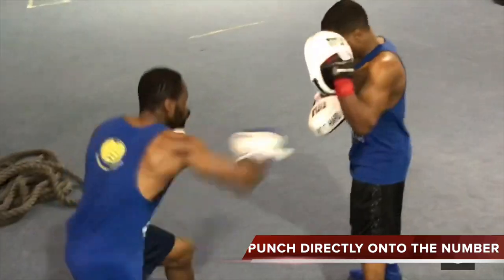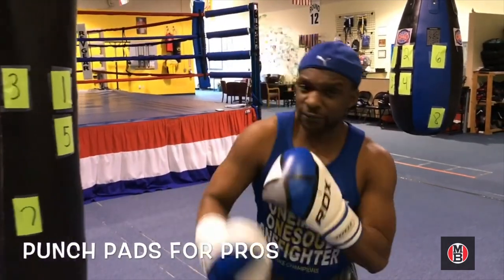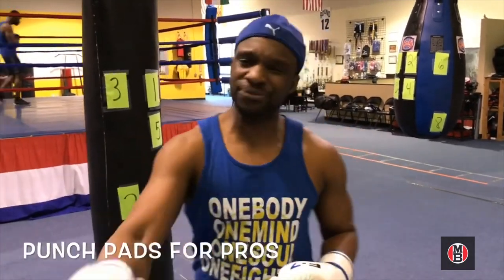Your punch and body shots will suffer. To learn more, continue to follow us and ask about the punch pads for professionals, where we teach you all of the essence of how to transfer your power as a professional.